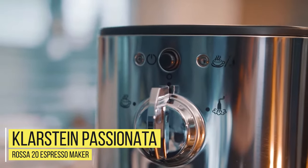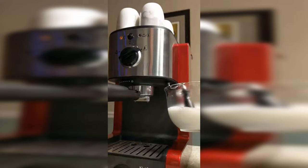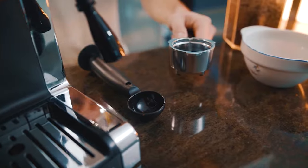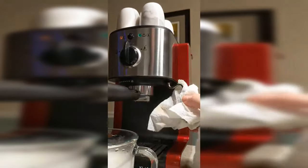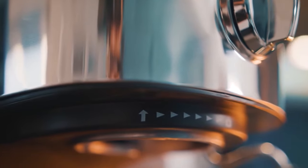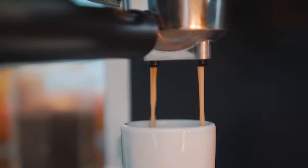Number 1: Klarstein Passionata Rosa 20 Espresso Maker. This is an espresso machine that is not only practical, it also elevates any surroundings it's placed in. You get a great, rich cup of coffee every time. You can snazz up your coffee beverage with milky froth the way you like it. You can use the machine with ground coffee as well as espresso pods — the powerful coffee maker will brew a fantastic cup either way.